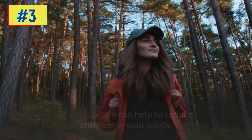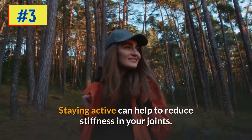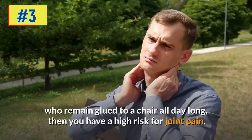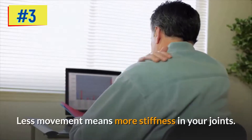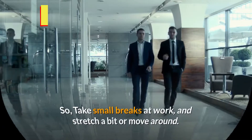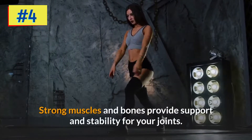Step three: stay active. Staying active can help to reduce stiffness in your joints. If you are a couch potato, computer addict, or someone who remains glued to a chair all day long, you have a high risk for joint pain. Less movement means more stiffness in your joints, so take small breaks at work and stretch a bit or move around.